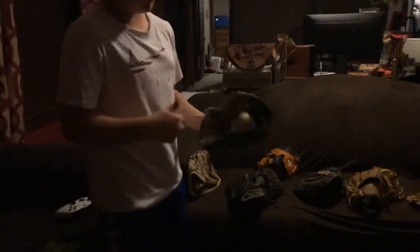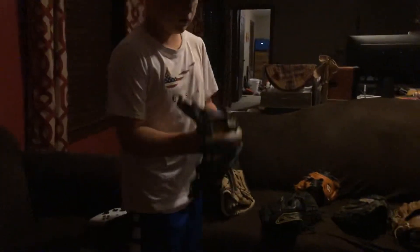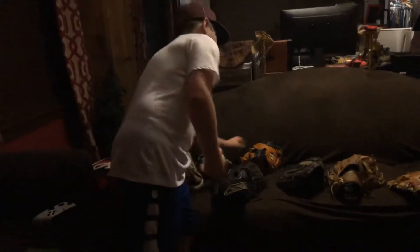This is my Wilson A2000 DP15, 11 and a half inches — it's not completely broken in yet. Traditional, two in the pinky — it almost swallows it, we're getting there. I'd rate that a nine out of ten.